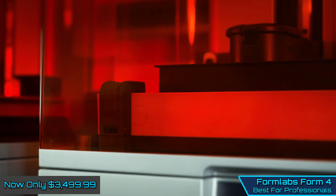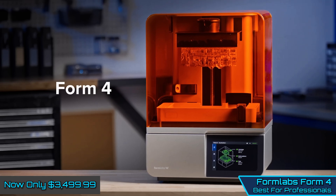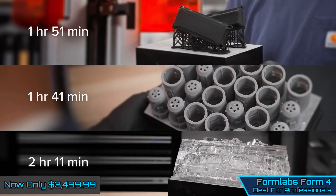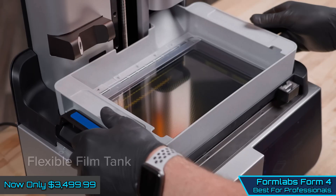Formlabs Form 4 — Best for Professionals. If there is one resin 3D printer that sets a benchmark for all the others to follow, then it's the Formlabs Form 4. This printer is essentially the best on offer and is designed to deliver professional-grade prints, so the quality of the 3D printed miniatures that we produced with this machine is absolutely outstanding.